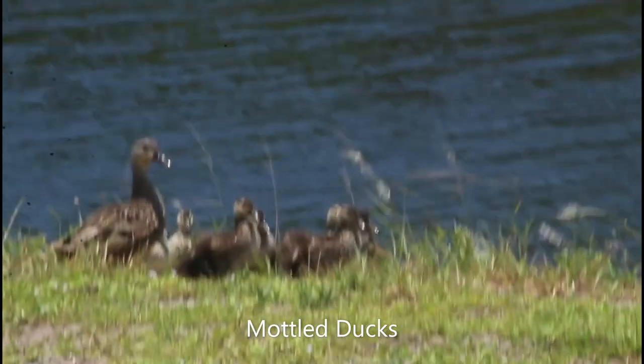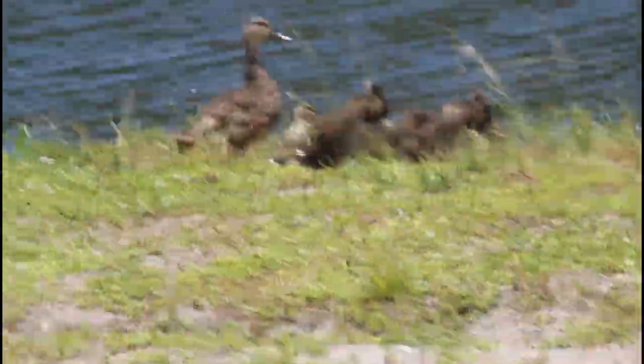This is the first time I've ever seen a model duck have so many babies — cute little babies.